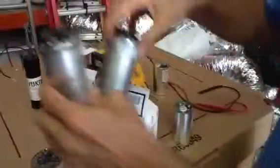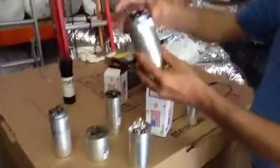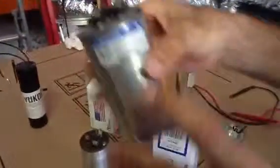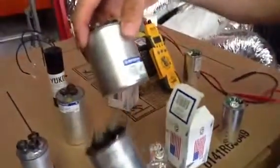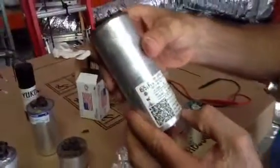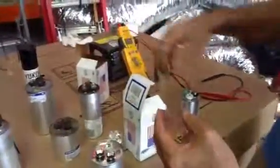We're going to set these back over here and I want to point out the different types of capacitors. This one is assembled in Mexico. These are assembled in China — you can see it right here — and these are American-made.